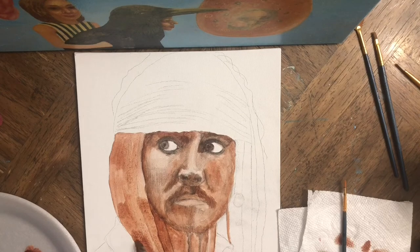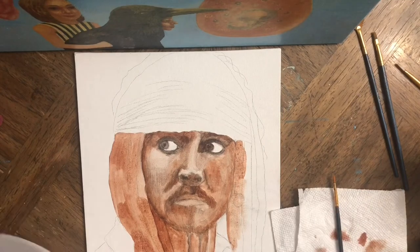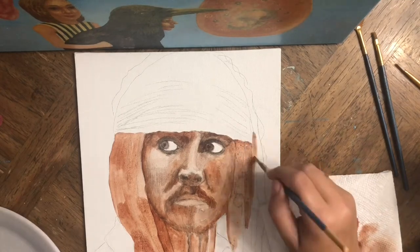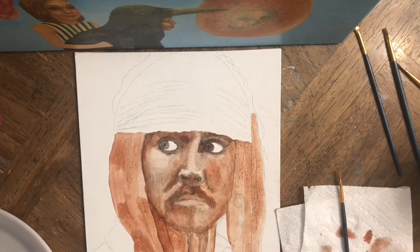My plan for this portrait is to have a very detailed face, but for everything else — the hair, the clothes, and the bandana — to be more at the sketch stage. That's my plan for this portrait.